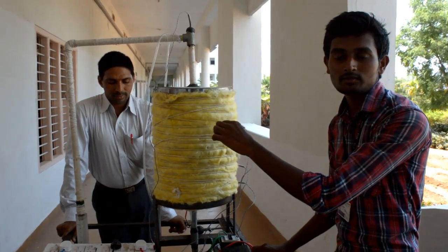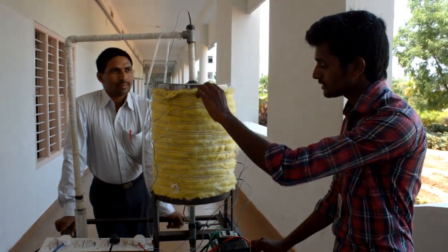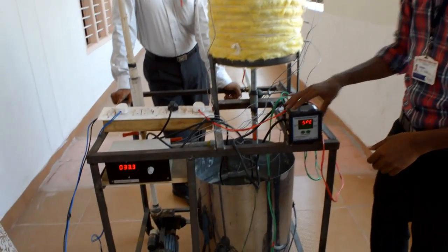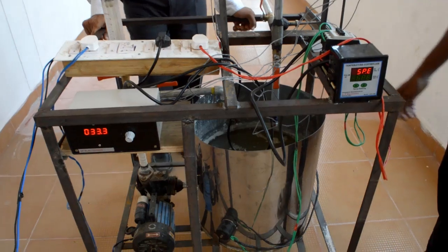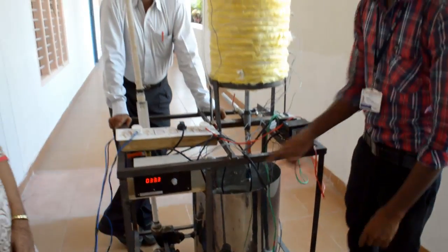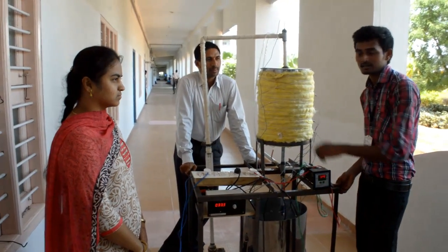We are using paraffin as a phase change material inside the storage tank. And this is the temperature controller, to cut out the heater function at a particular temperature. And two heaters we are using. One glower tank.